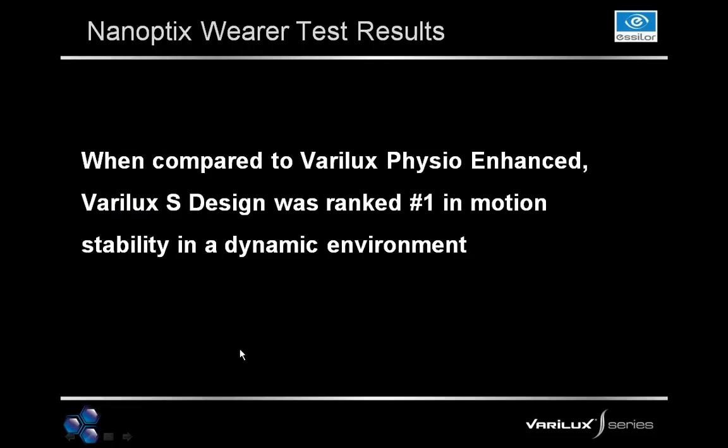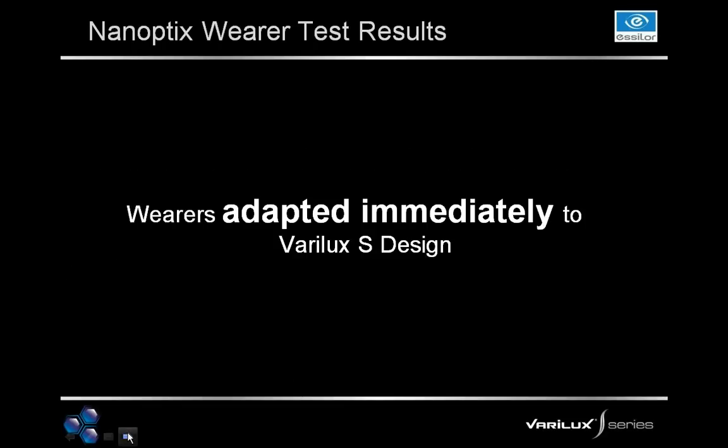Now let's look at our wearer's results. We compared the Verilux S Design lens to Verilux Physio Enhanced, and the results showed that the Verilux S Design was ranked number one in motion stability in a dynamic environment. Patients were comfortable during tests requiring a dynamic environment — whether they were in motion or their surroundings were in motion. Additionally, wearers adapted immediately to the Verilux S Design: they were able to put the lenses on and start testing right away without needing time to adjust.